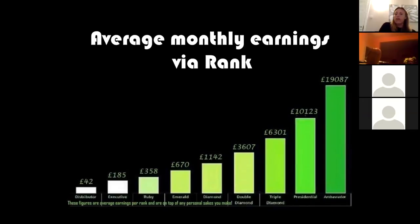It's hard to get your head around at first, but our job is just to get you going — helping you see that those Distributor, Executive, and Ruby commissions are possible and that you can make them grow. Once you've seen it can work at those first levels, you know it can work at the bigger levels. After that it's just a numbers game — finding more people.